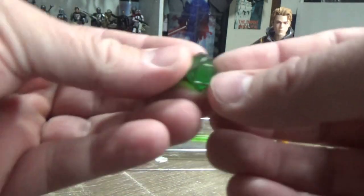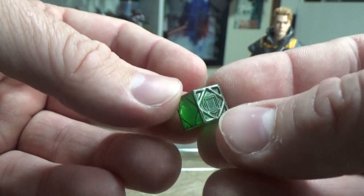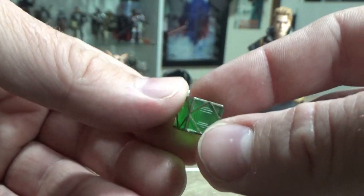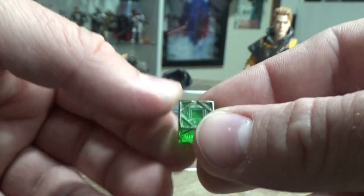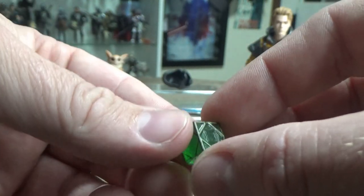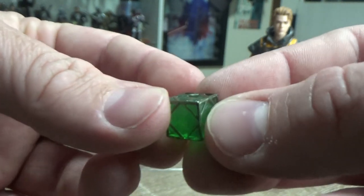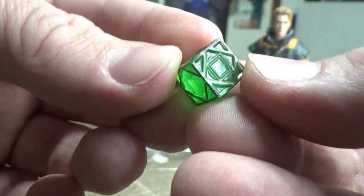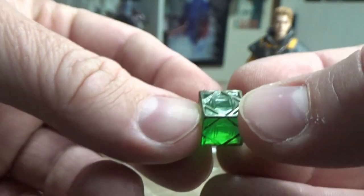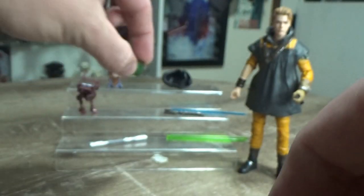We also get the Jedi Holocron. Now if memory serves me correctly, this is the first Holocron we've had in 6-inch scale — I could be wrong, there could be another one, but I'm not thinking of one off the top of my head. This is cool. I hope we get more of this sort of thing — I just love little accessories like this. It's world building in action figure lines. That's a cool accessory.